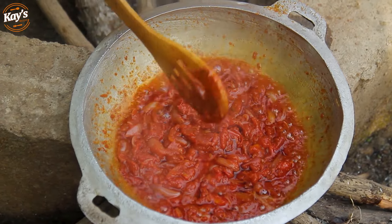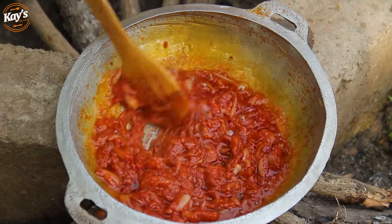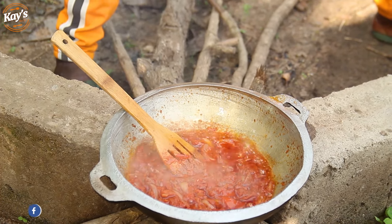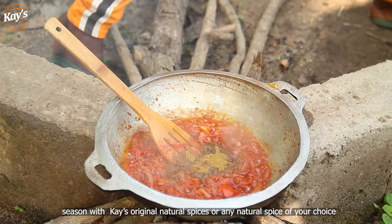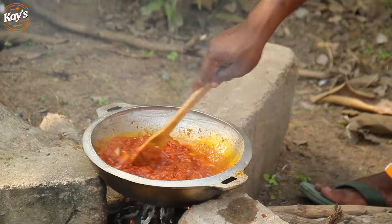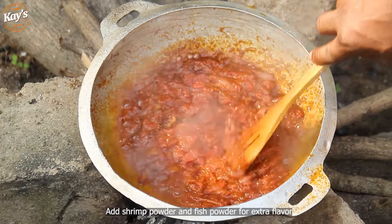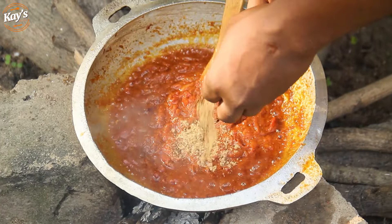So my name is Remanese. I will show you the same — I will use it to make it. We are among the powder, and I will add some fish powder.